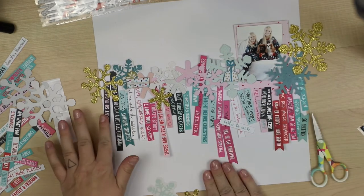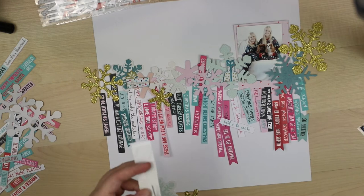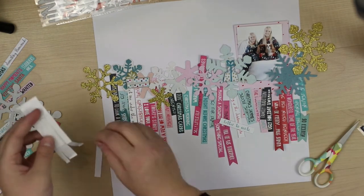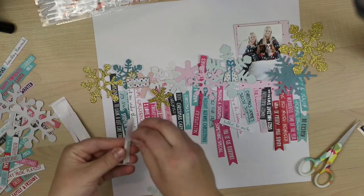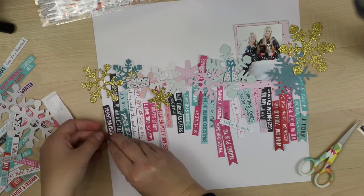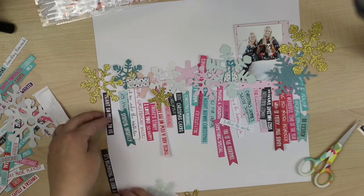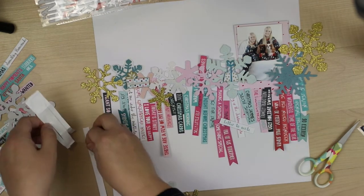All those words and phrases are something close to Christmas — like 'oh dear,' 'happy together,' and so on. And of course the photograph is from our Christmas photos too.